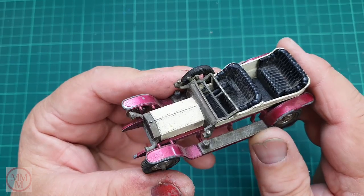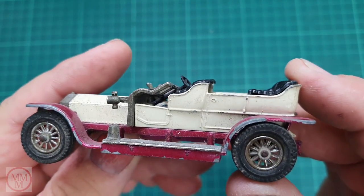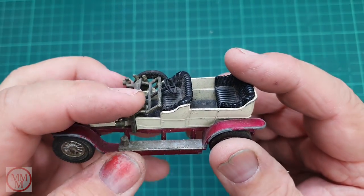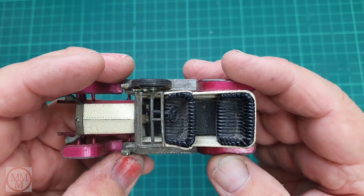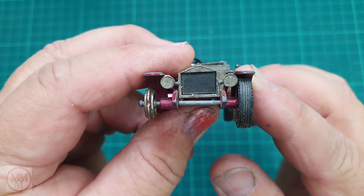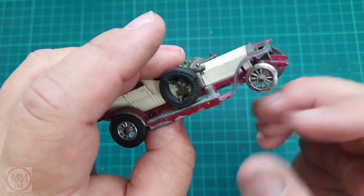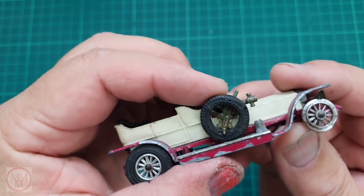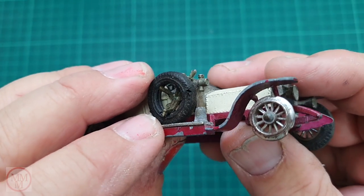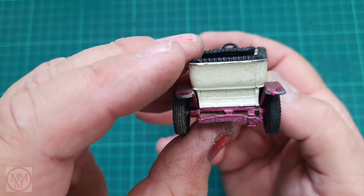Now this one has been bashed about a bit. Looks like someone stood on it and bent the windscreen flat, so I'm going to have to gently try and straighten that out without breaking it - that could be quite challenging. The interior is a bit grimy and dirty. There's a tyre missing off the front, the body is pretty straight with a few chips. This tyre here has got a crack in it, so I'm going to have to try and find two tyres to repair this model. Basically it just needs to be stripped down and repainted.